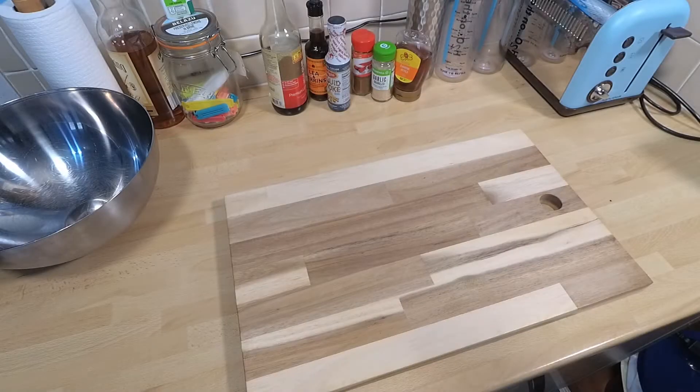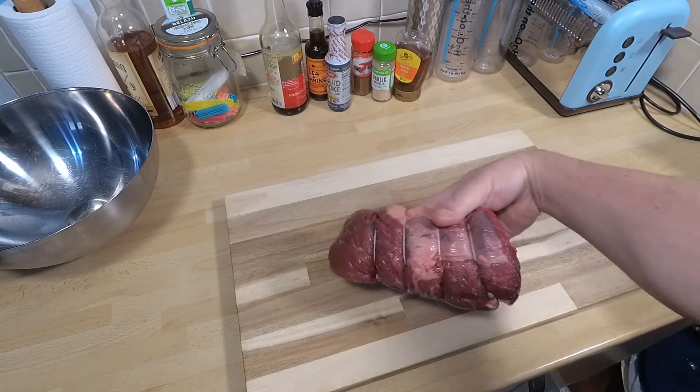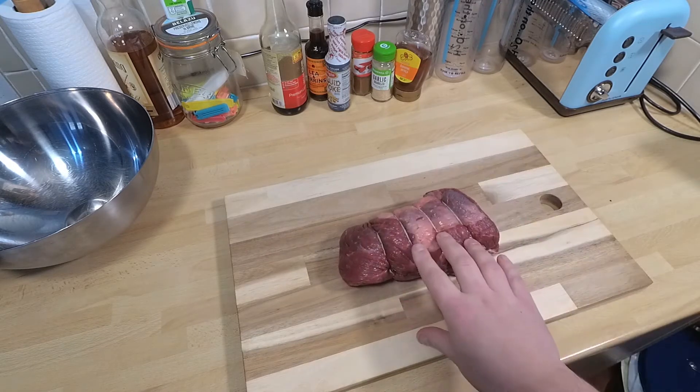So today we're going to be making a bit of beef jerky. I've been doing this for over a decade now. I really enjoy making it and enjoy eating it more, to be honest.